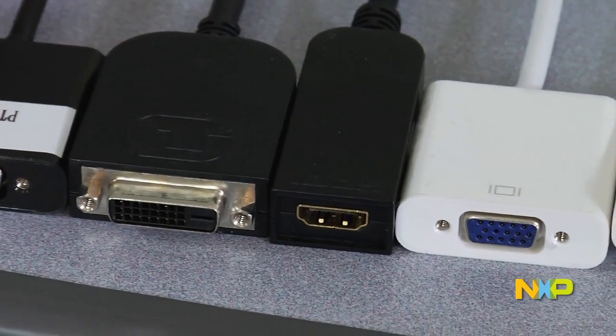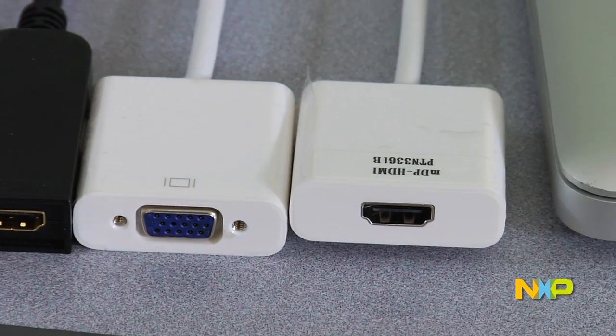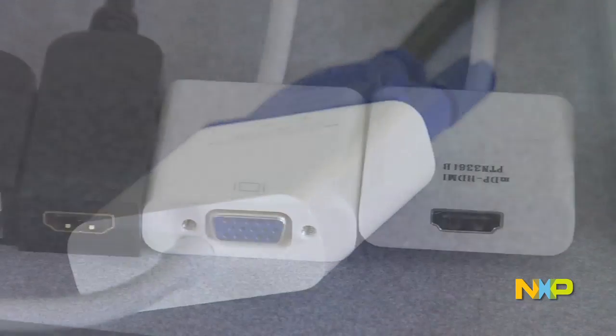NXP develops a number of devices that convert DisplayPort signals to either HDMI signals, DVI, VGA, or LVDS.